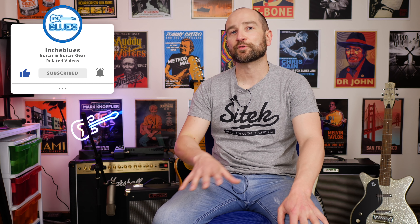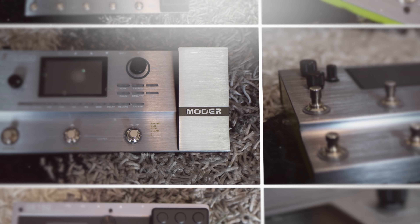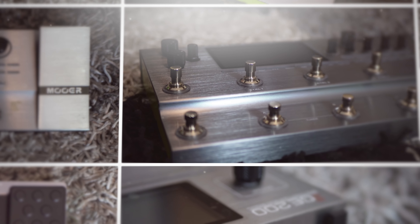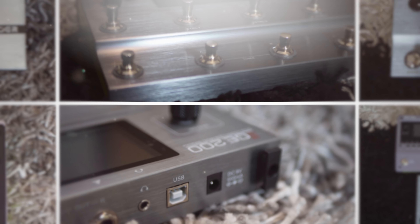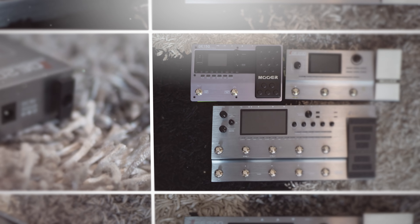Welcome back folks, my name's Shane. As of right now, I'm fortunate enough to have three of the four multi-effects pedal processors — the GE150, the 200, and the 300. I haven't done a full review of the 300 yet, that's coming up on the channel, so don't forget to subscribe. I've had a lot of people ask for a comparison about what's different between each of the models, and what features you get on the larger ones that you might not get on the smaller ones. So that's what this video is going to be, interlaced with a couple of tone samples as well.